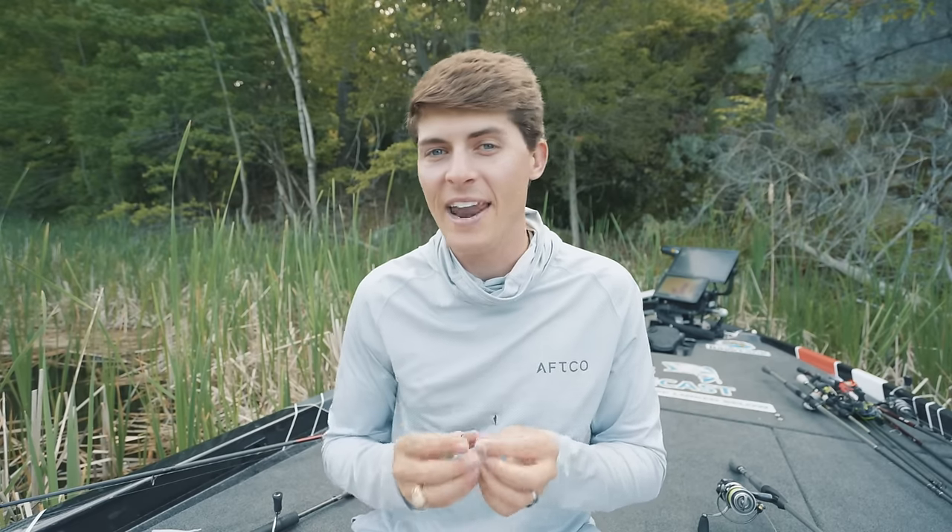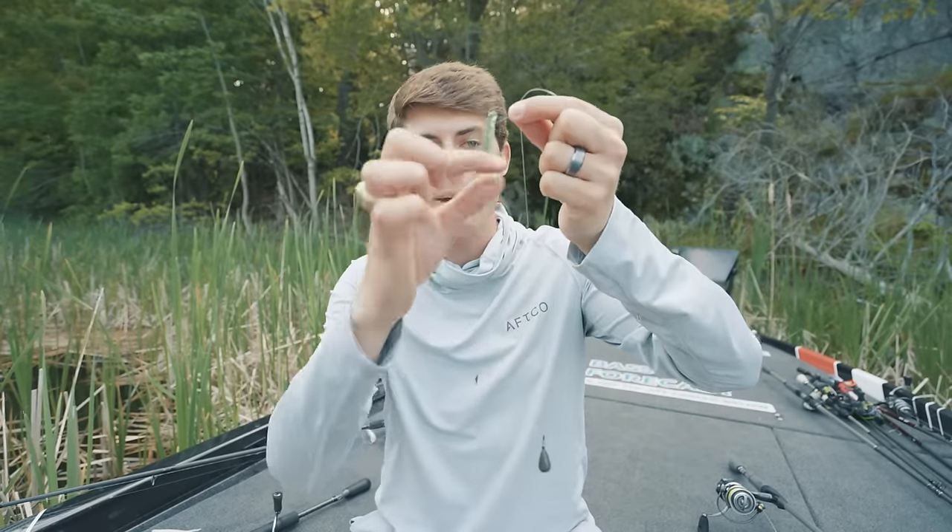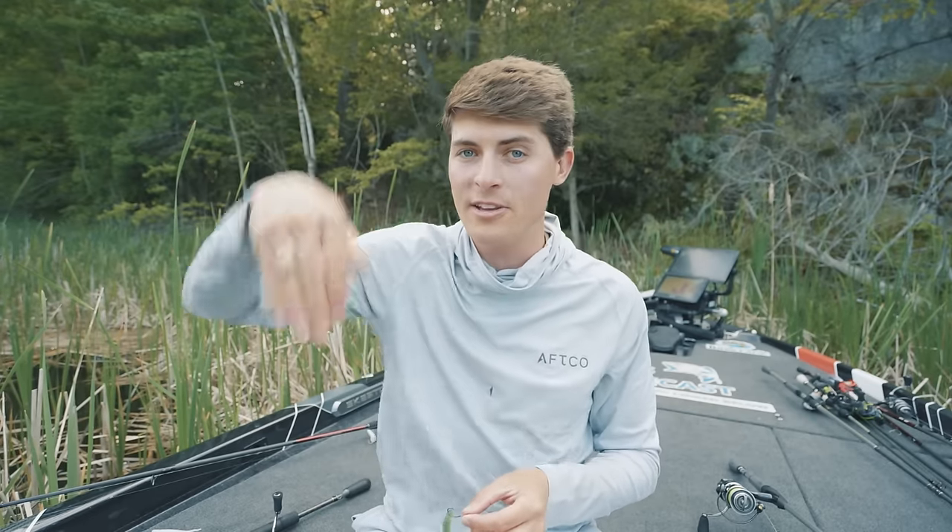The weight that gets your soft plastic down to the bottom is not attached to the nose of the bait — it's not near the hook itself. It is separated by a leader. That way when your bait hits the bottom and you're retrieving it, the bait is actually sitting up in the water column a predetermined height from the bottom based on how long your leader is. It's a really cool presentation if you're fishing for fish that maybe don't want it directly on the bottom but are still in the bottom area.